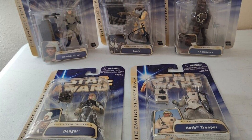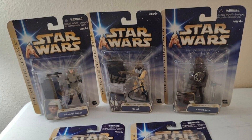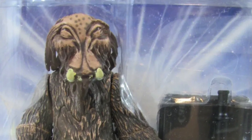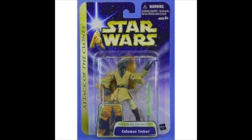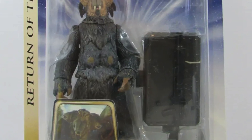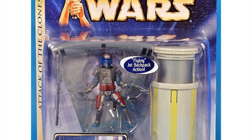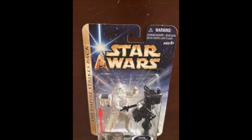After the blue carded Saga toys, we got gold carded Saga toys — well, they were blue but with a gold stripe. This era of Star Wars collecting, which came after Attack of the Clones and before Revenge of the Sith, gave us some of the best Star Wars figures. This was, to me, one of the absolute apexes of modern Star Wars collecting. We still got a lot of Attack of the Clones figures in the gold Saga, but we also got classic trilogy figures, starting with a Snowtrooper refresh.